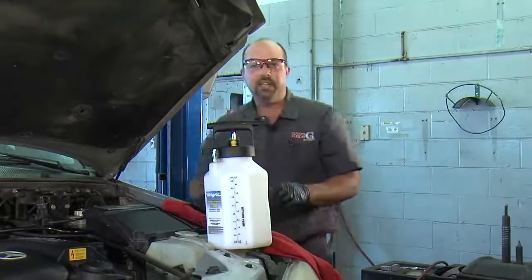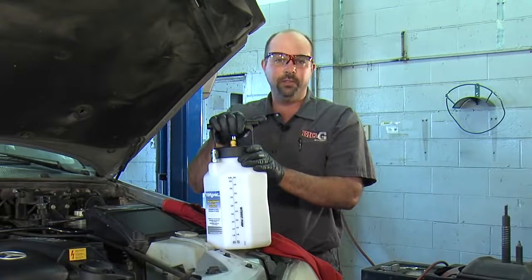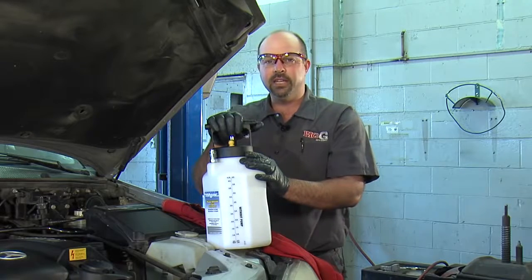I just got done checking the brake bleeder. I don't see any leaks there. Looks like it was a successful bleeding job done by the MightyVac pressure bleeder. Check it out — I recommend it. It's a good tool, and I'll see you next time. I'm Big G.